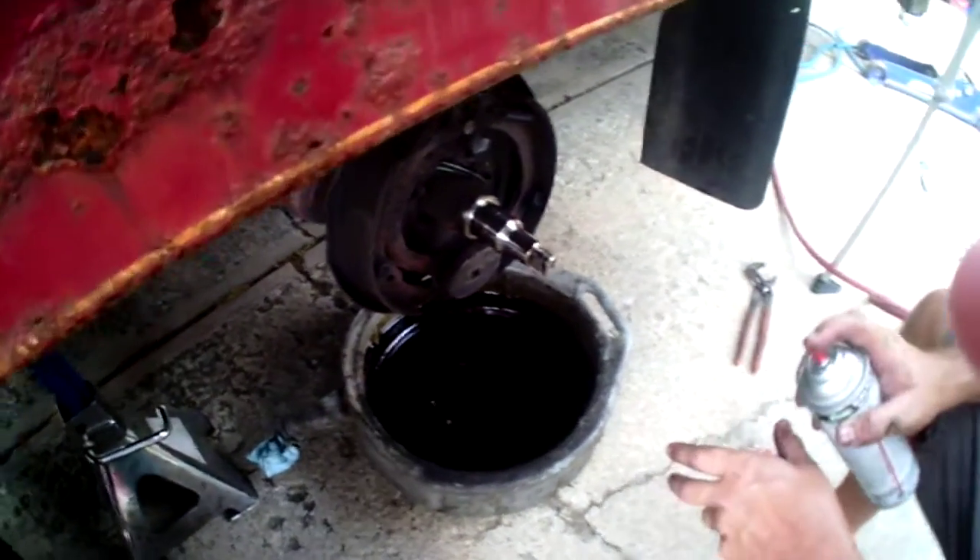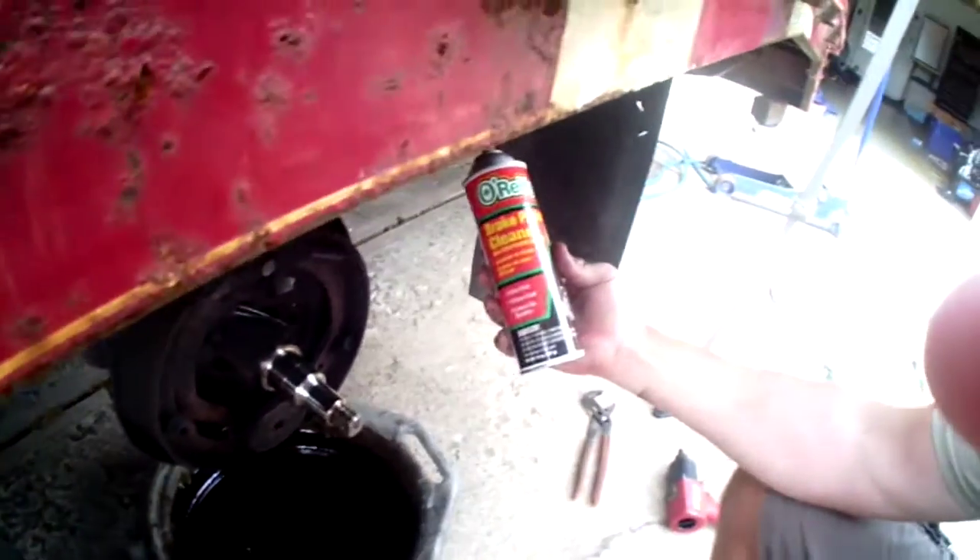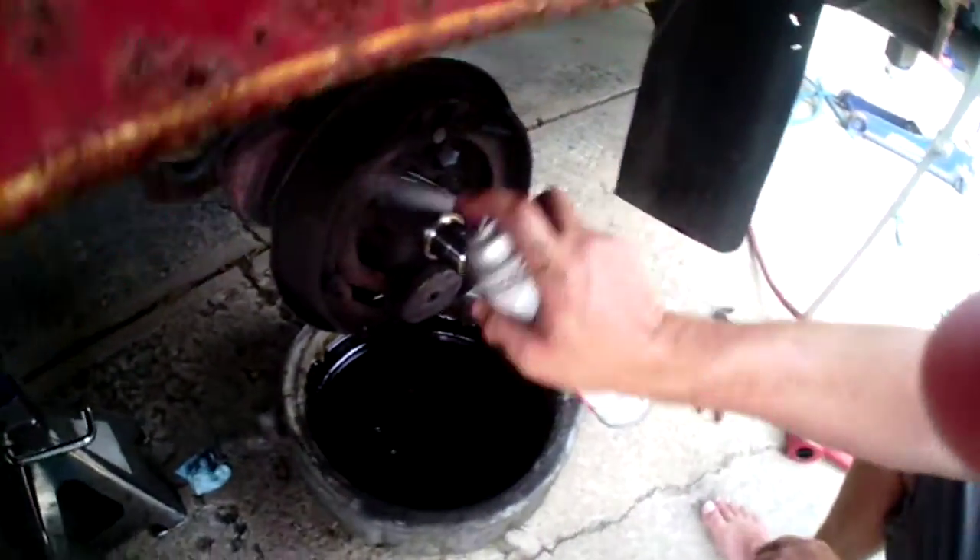All right, we've got all the bearings out, we've wiped down all the grease. Now we're gonna take a can of parts cleaner and we're just gonna kind of hit the brakes.